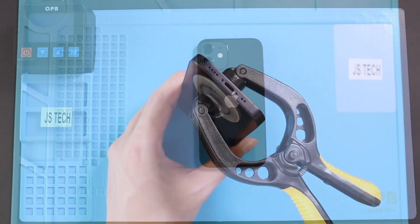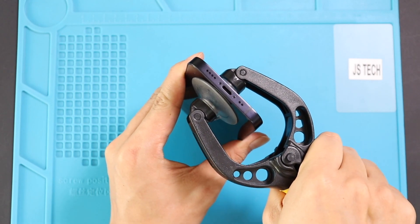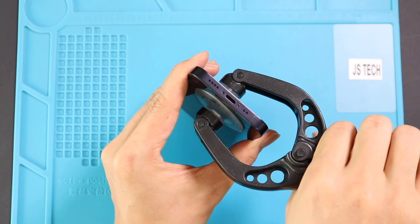Then, to lift the screen, you need a good suction cup or something similar. Here, we are using a double-sided suction cup with the front assembly. If not, you can use a regular suction cup to raise the screen and a plastic car pry tool or a triangular picker for separation and to loosen up the rubber gaskets on the frame.